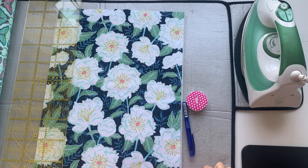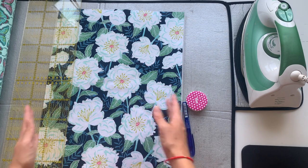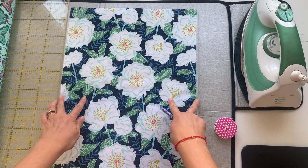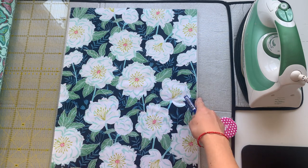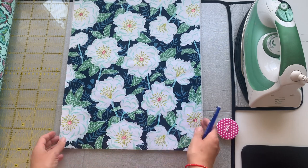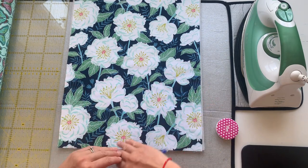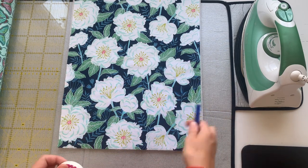We're now going to mark the lines to create those distinctive stitch lines that will run around your bag and give it that lovely quilted look. The fabric is 34cm wide, so with a 1cm seam allowance either side, I can do a 5cm margin at either side and then stitch lines at 4cm intervals in between — so 5, 4, 4, 4, 4, 4, 5. You can do more narrow or widely spaced lines, or even a diamond quilt effect.